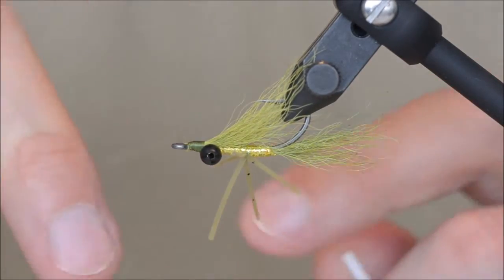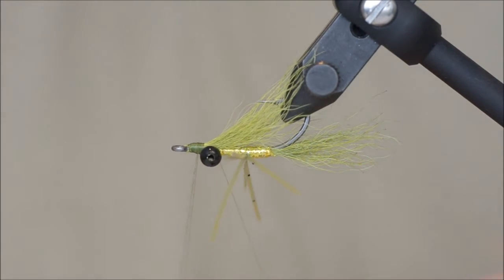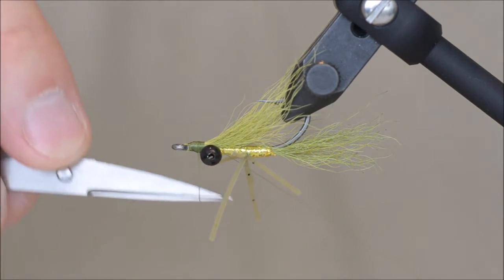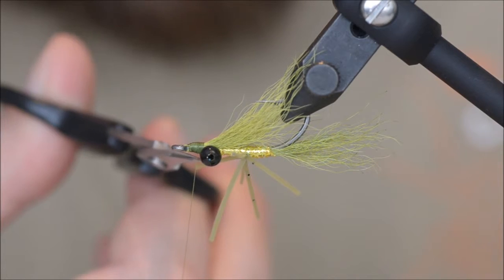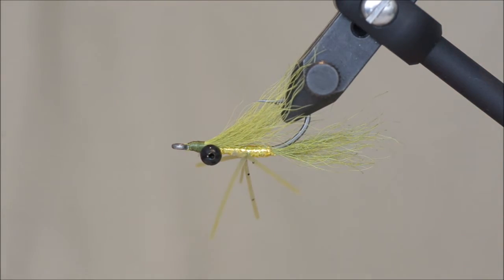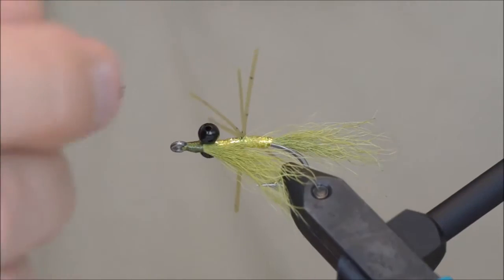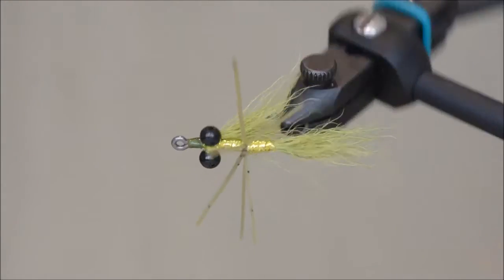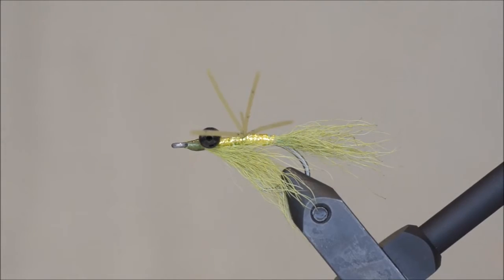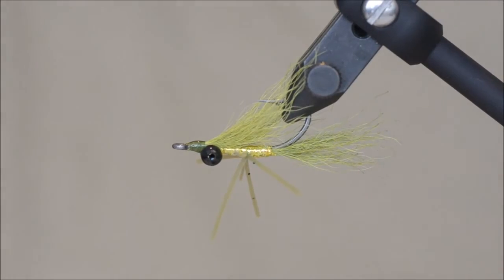A quick whip finish. Cut the thread. And some super glue to make sure everything is nice and glued. And there it is — a C4 version. Thanks for watching.